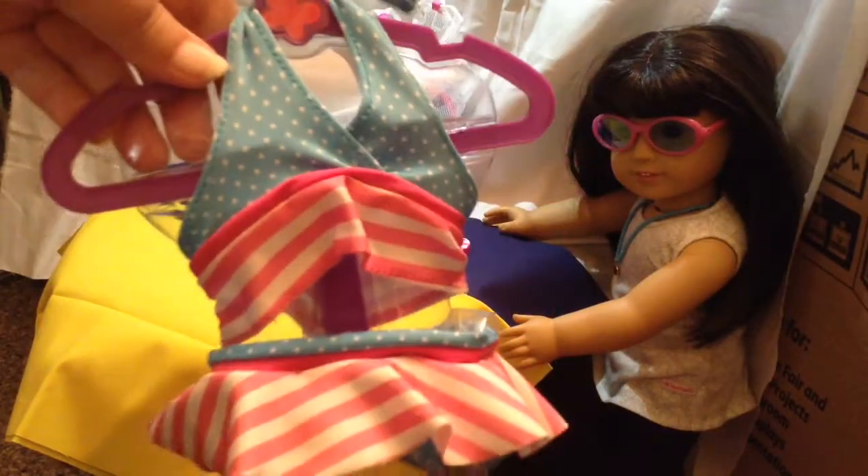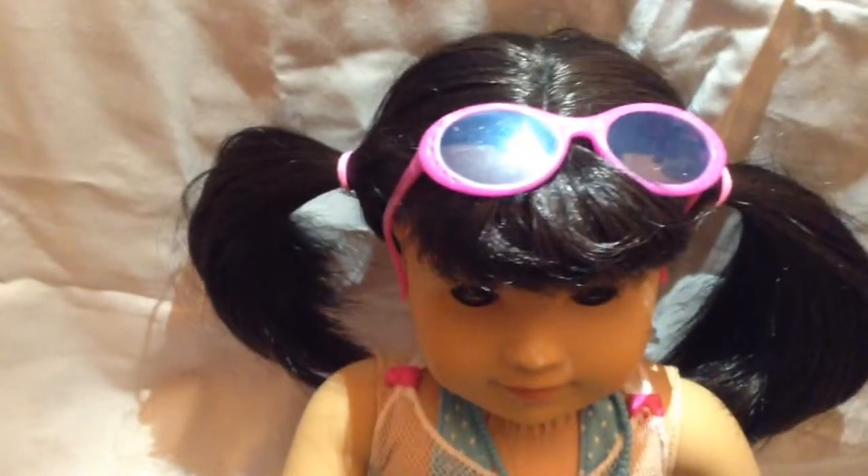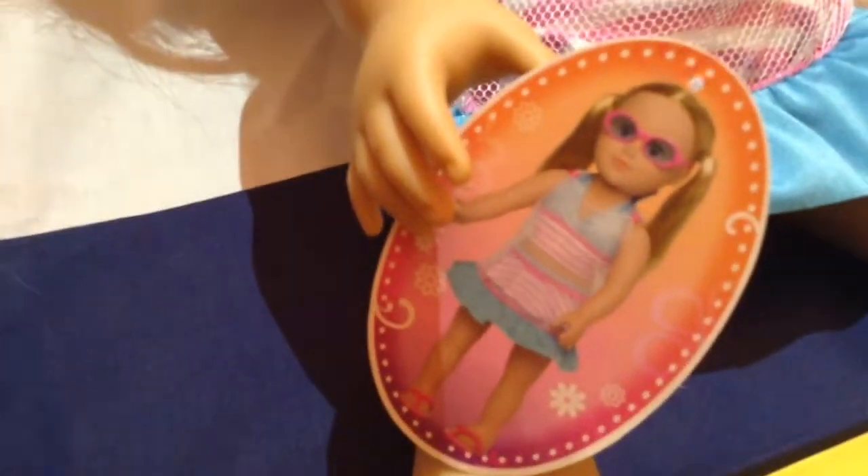We're going to put that on Maylani and I'll show you what she looks like in just a minute. And here she is — I put her hair in pigtails and her sunglasses around her head. She's got her cover up on. That's what it looks like on a My Life doll and that's what it looks like on an AG doll.